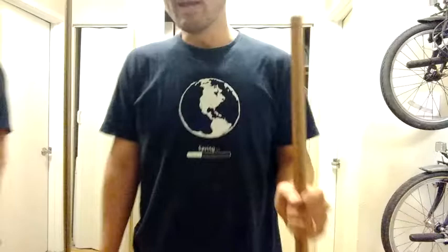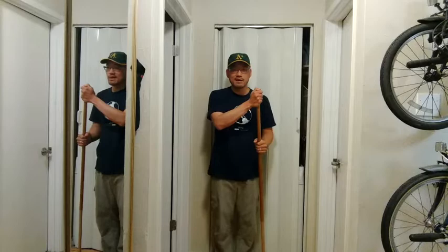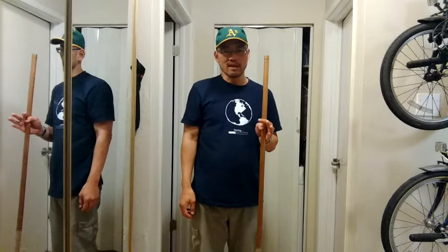A two-step cadence — one, two, one, two — is for steeper hills. And for the steepest hills, I actually put two hands on the stick and roll myself up the hill like a boat — one, two, one, two. You will definitely feel the boost from the stick. You're doing more work with your upper body, but you'll have more power to go uphill.